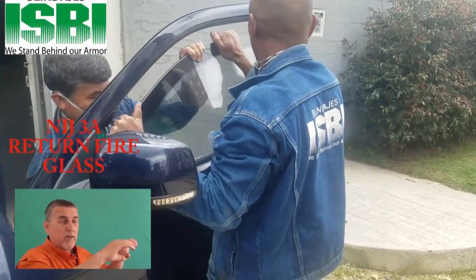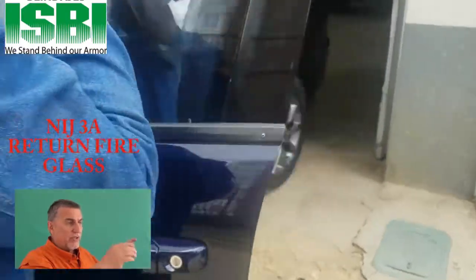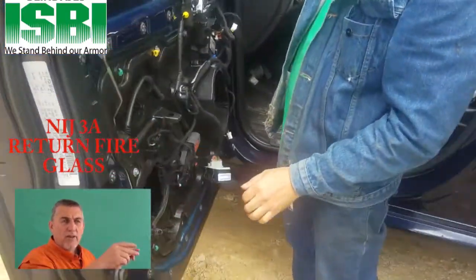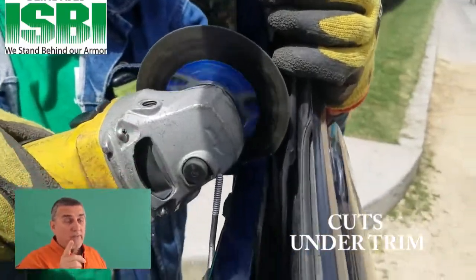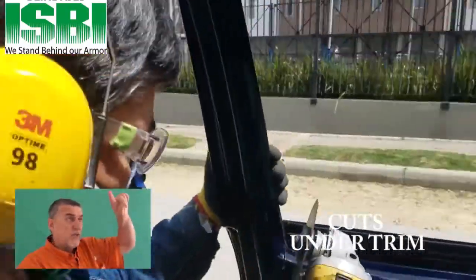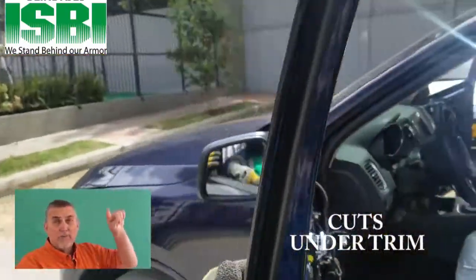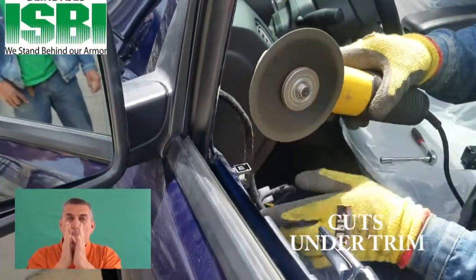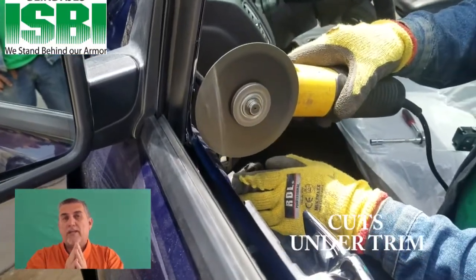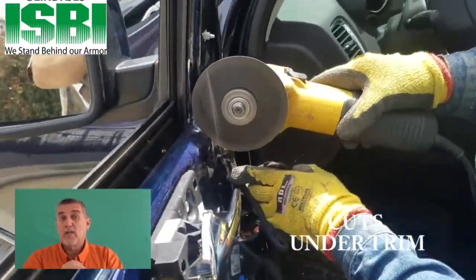Sometimes we have to take the door apart and modify the inside of the door by cutting it on both sides, but sometimes you don't have to do that. Another thing you have to do is take the molding off of the door and go inside the door and open it up just a little bit so that it can accommodate that thicker glass. Let's take a look at this.